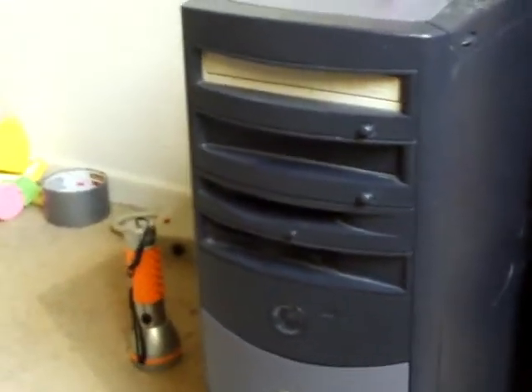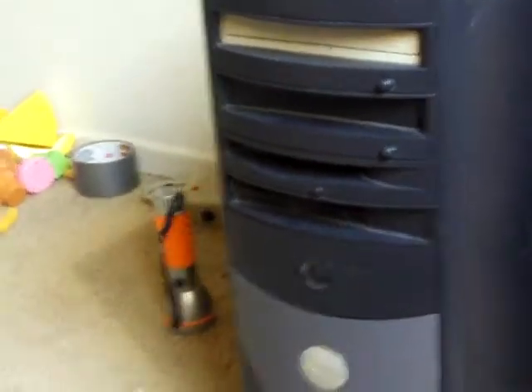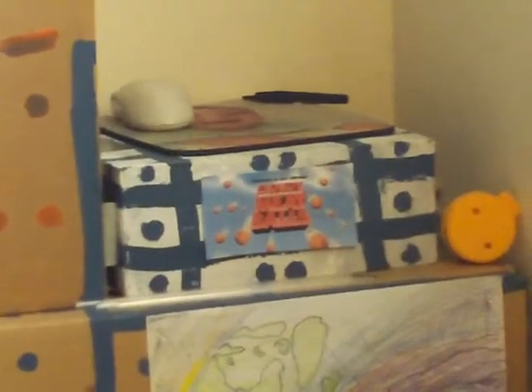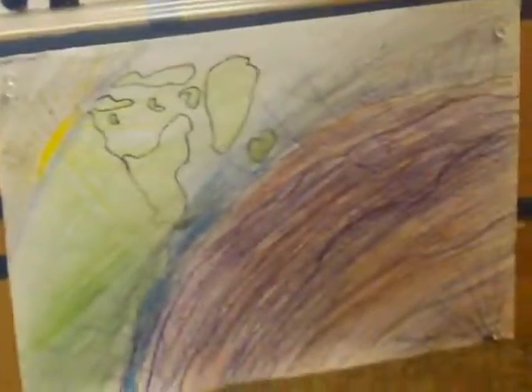This is a little Cloudy with a Chance of Meatballs-themed build. I decided to take my computer and put it in a bunch of boxes to make a little cool thing set. As you can see, I painted it all very nice — there's a little icon right there. I did this drawing here, and I did this drawing of the storm going all over the world.